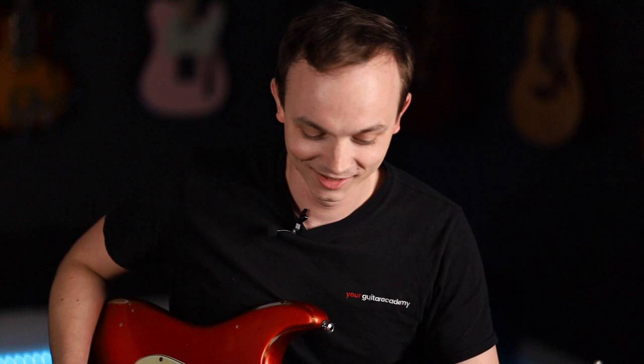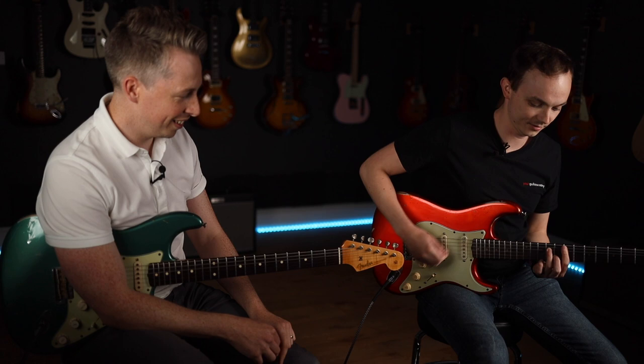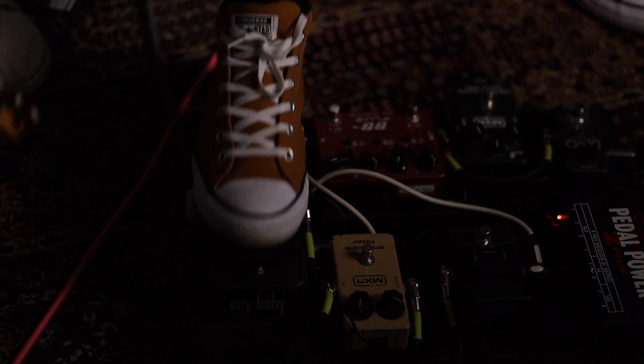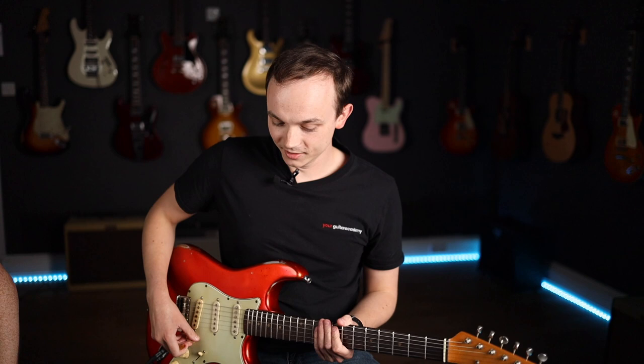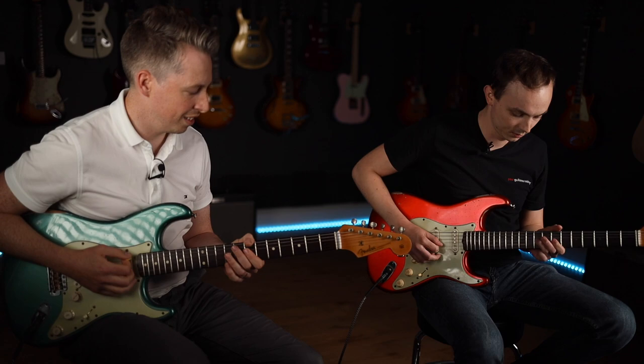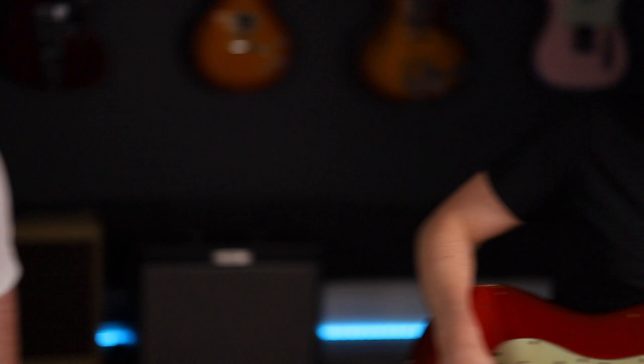You don't have to choose between a wah or an envelope filter — you can have both, or an auto-wah as well. Does the wah work with it on simultaneously? They don't cancel each other out. You can't hear the envelope filter as much because the wah has a much more extreme sweep — right from the lows to the highs — whereas the envelope filter is a smaller, more focused area. But they both serve their place. Even with gain on, it's just so fun and percussive.